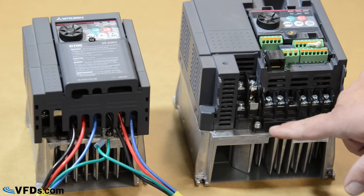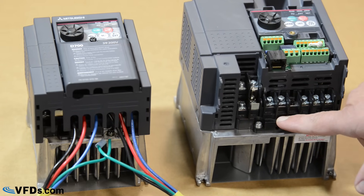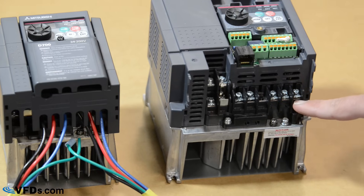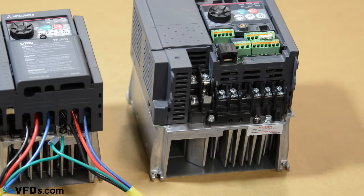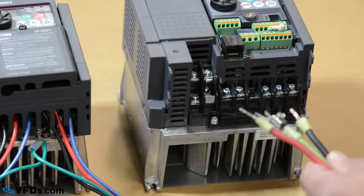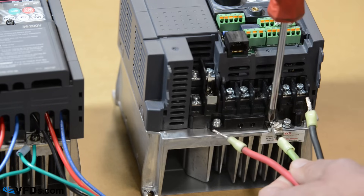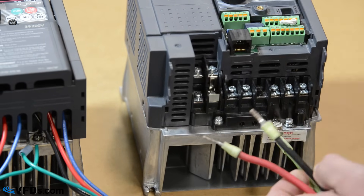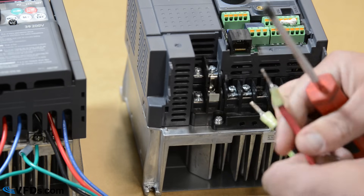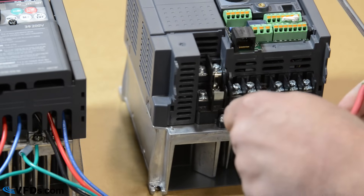The terminals here are L1 and L2, or R and S, for your power coming in, and U, V, W for your power going out — the power going to the motor. You run your wire from your circuit breaker to the VFD.